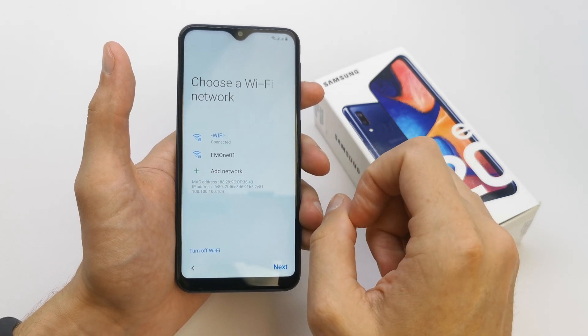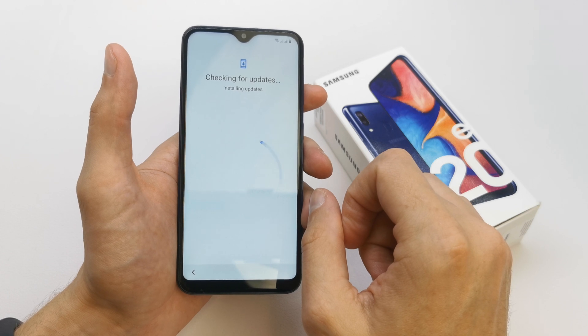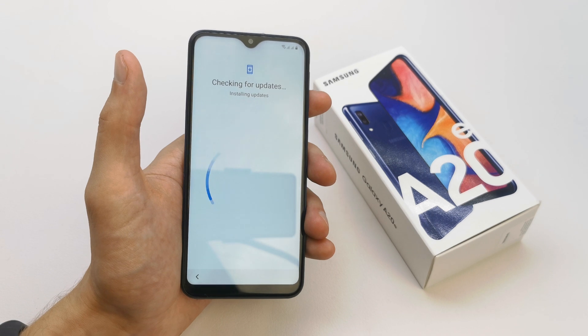Click next. The phone is now checking for updates.